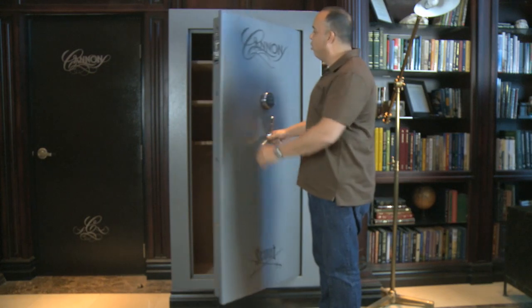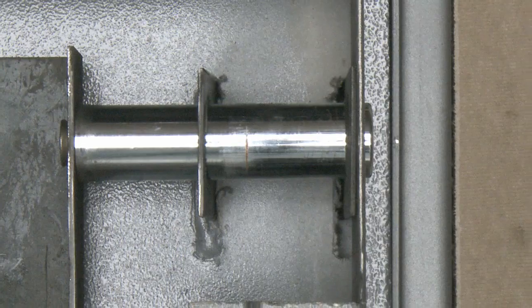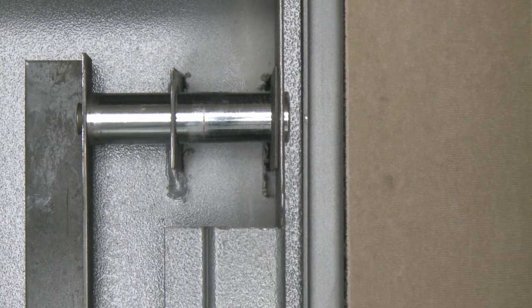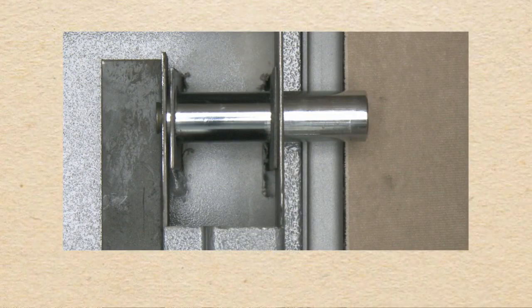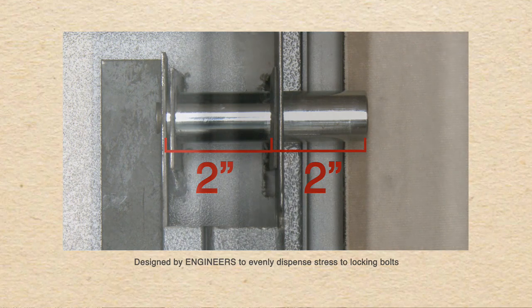Let's go ahead and close this door and take a look at what happens once the door is closed. We are now looking at the inside of a CanonSafe — we've actually taken a piece of the door frame out so you can see how the locking bolt works. The first thing you'll notice is that the bolts are evenly spaced two inches to the left and two inches to the right, and this is done to spread the force during an attack evenly.